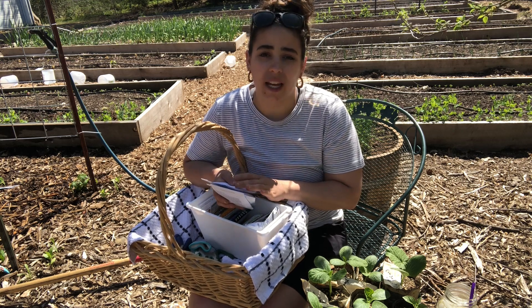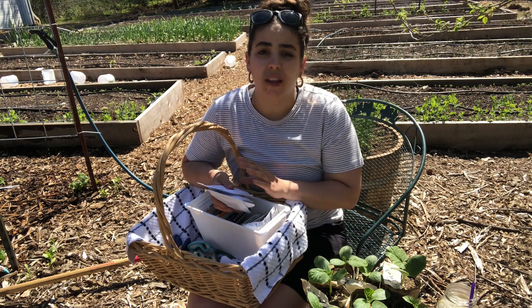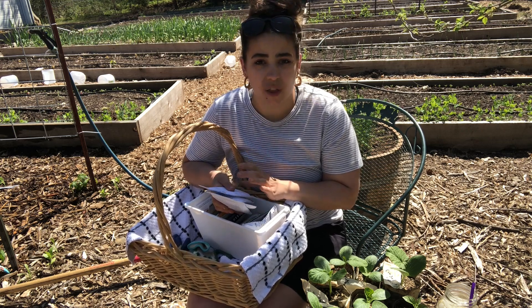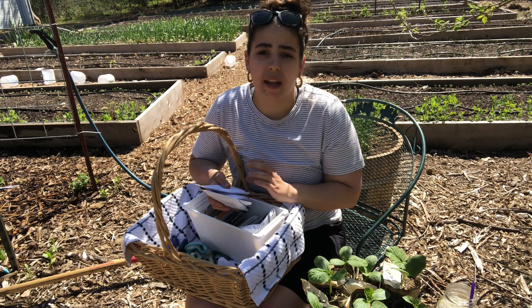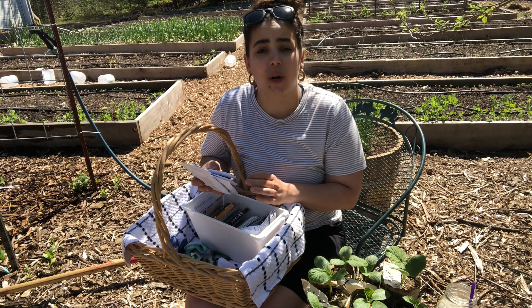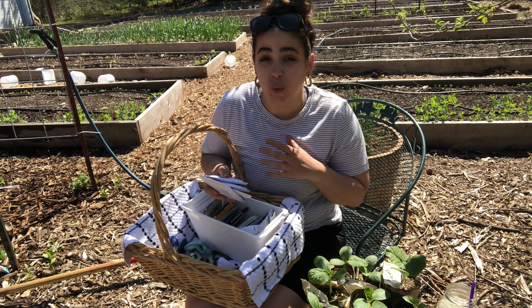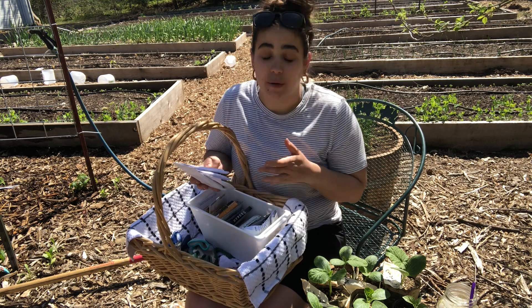I went through the Johnny Seed catalog online and read through a bunch of their hybrid corn varieties. I wanted one that produced at least two, if not three corns per stalk, and I wanted a corn that was going to grow in a shorter period of time. Instead of 110 days, this corn should grow in 66 days, which seems really, really short — but if that's the case, that'll be super awesome.